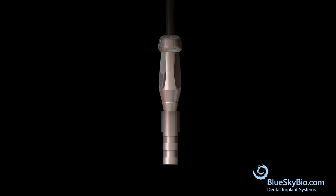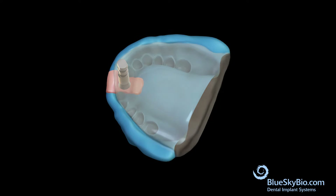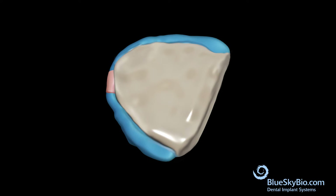Attach the impression transfer to an analog. Orient the impression transfer analog assembly so that the flat surfaces of the transfer match the flat surfaces in the impression, and then fully insert into the impression. Inject pink soft tissue model material around the analog, then pour model stone in the impression to create a model.